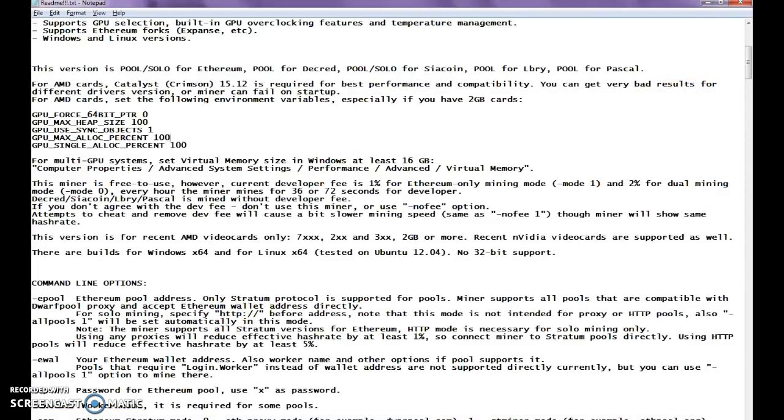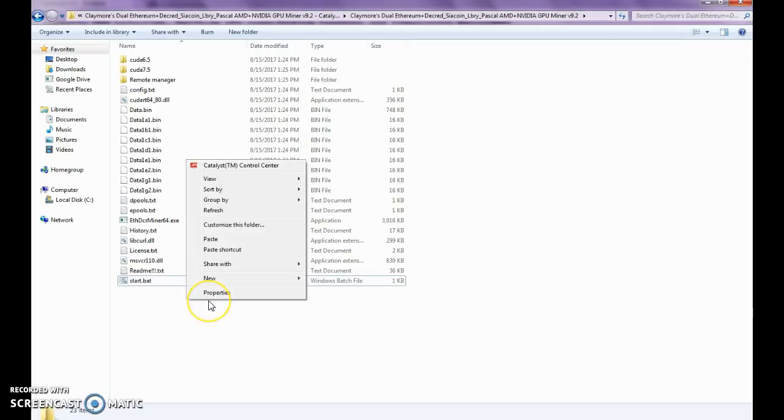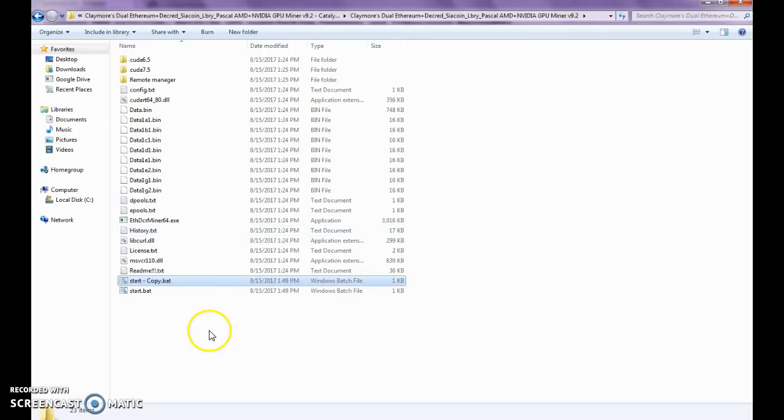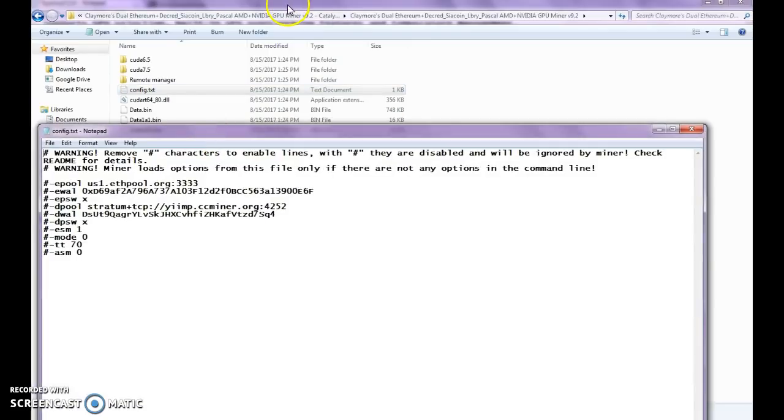Here we also have our config.txt file. If you didn't want to configure everything in the start.bat, or you weren't comfortable editing a batch file, you can go to the config file. When you double-click on the Fminer software, it'll actually look at that config file first. And then anywhere you see a comment — that's pretty standard among all programming — the hashtag or pound symbol means you've commented it out. We want to keep in our config file all of the Ethereum ones.